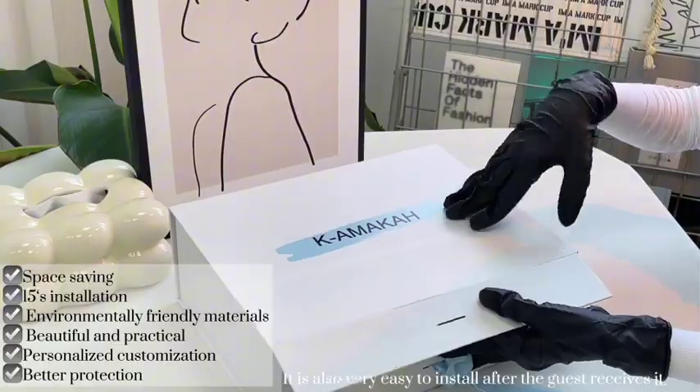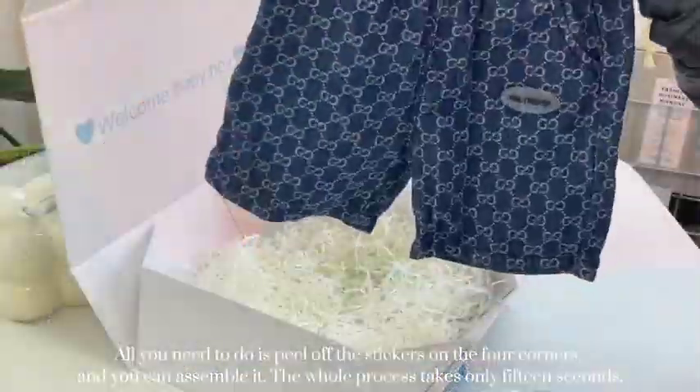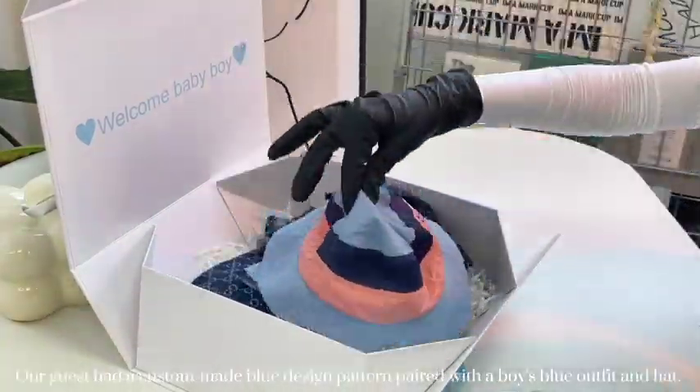It is also very easy to install. After the guest receives it, all you need to do is peel off the stickers on the four corners and you can assemble it. The whole process takes only 15 seconds.